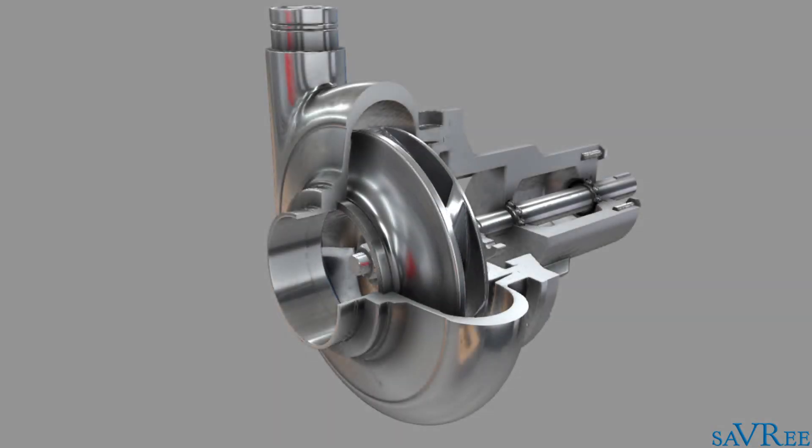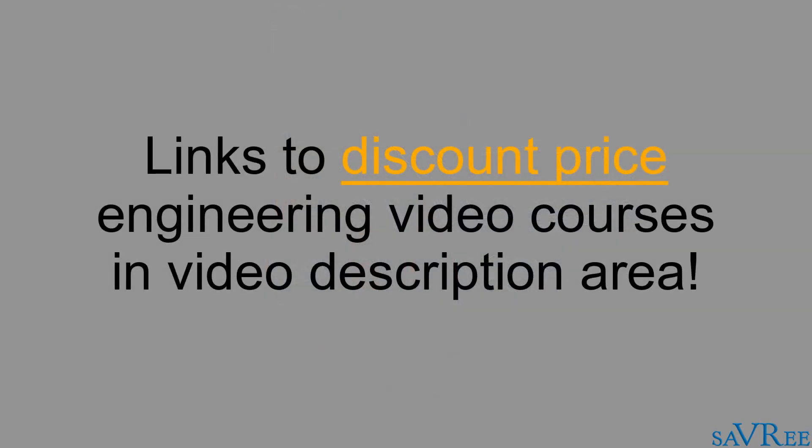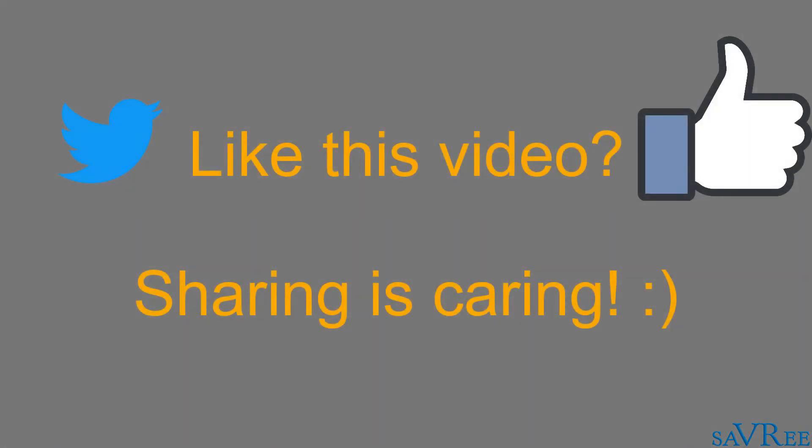If you'd like to learn more about centrifugal pumps, check out the link in the video description area. If you click on that link, you'll be able to access the entire centrifugal pumps video course at a special discount price. If you like this video, please do like it or share it on social media. Thanks very much for your time.